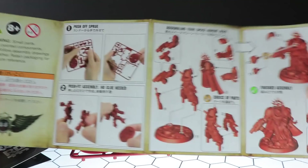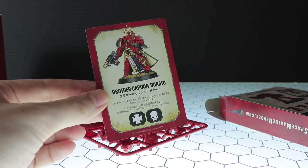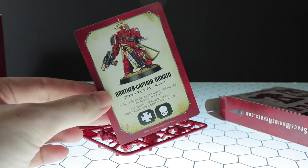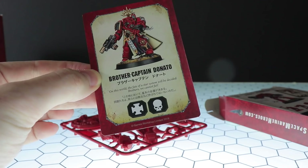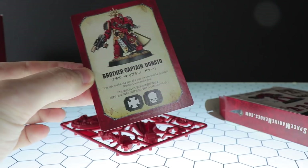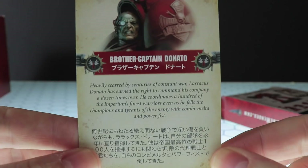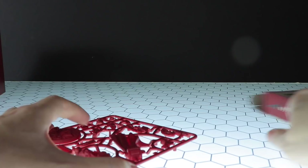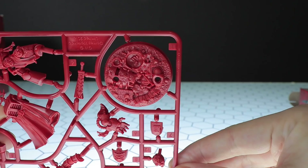These are snap fits so you don't need glue, though it's recommended. The card has some English on it this time — we do know Space Marine Heroes Season 1 is coming to the West, so maybe this is pre-preparing for that. The quote says: 'On this world the fate of a star system will be decided — brothers, we cannot fail.' The symbols make sense: Terminators are Elites and it's a Captain so it can be used as an HQ. Around the back there's a portrait and English text you can pause to read. The sprue is revealed and that scenic base looks really good — craters, debris, plate metal, ammo clip.